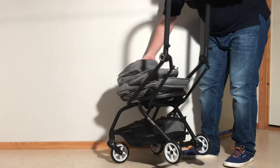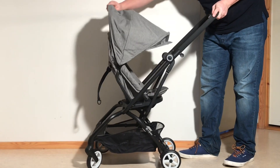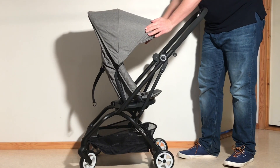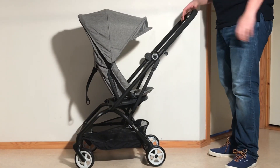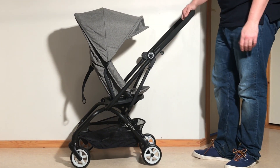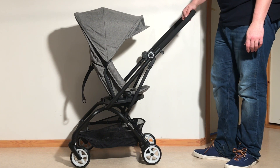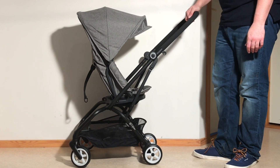And you're just going to fold it back up in the reverse order. In any case, that is how you fold and unfold a Cybex EZS Twist both with the seat in the forward and the reverse facing. We hope this video was useful to you.